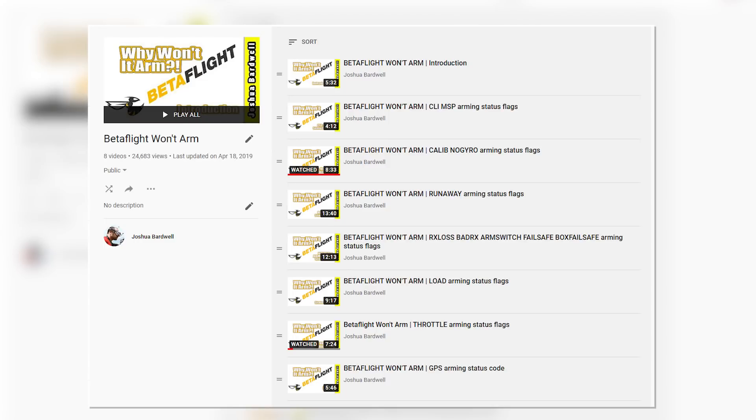This video is part of a playlist with an entry to help you troubleshoot each of the arming disable flags. The one we're going to look at today is RPM filter. But if you've got any of the other ones, there's a link to the playlist down in the video description, and hopefully we can clear them all up.